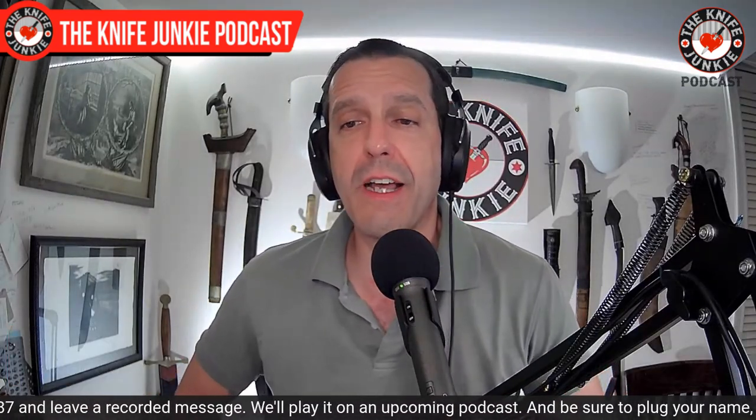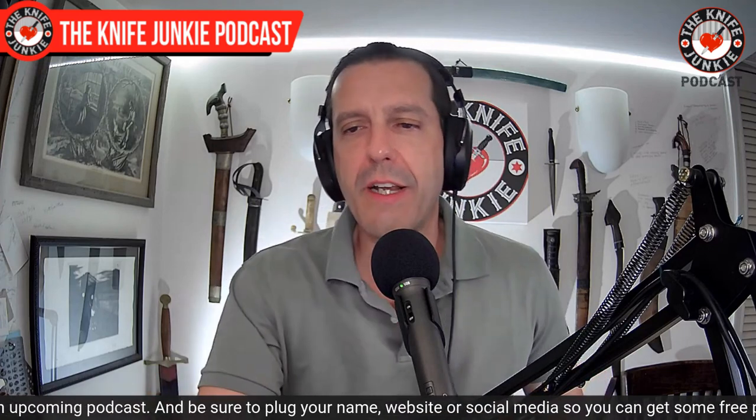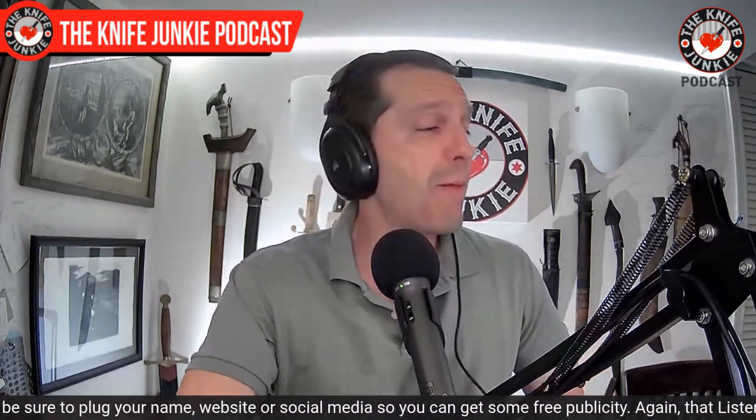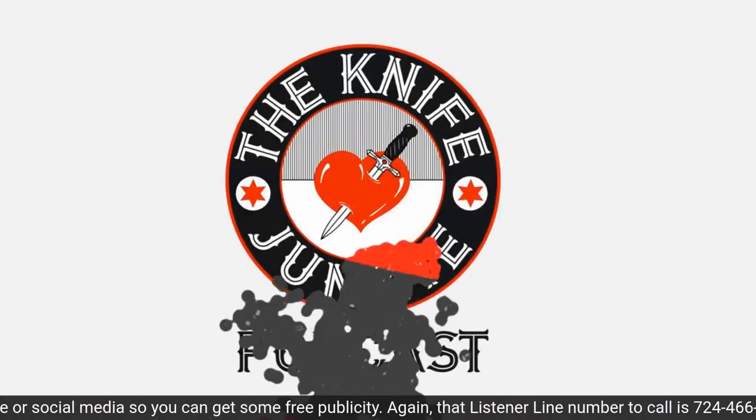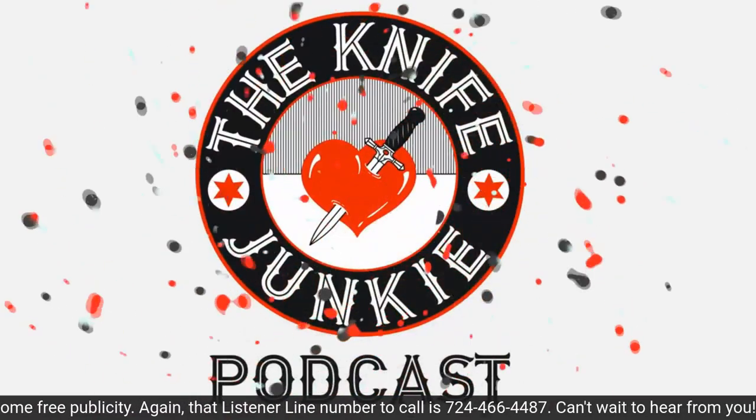Still to come on the Knife Junkie Podcast: we'll take a look at a couple of knives coming across my desk — one that is all mine — and then we take a look at 10 of the absolute meanest fixed blade knives.